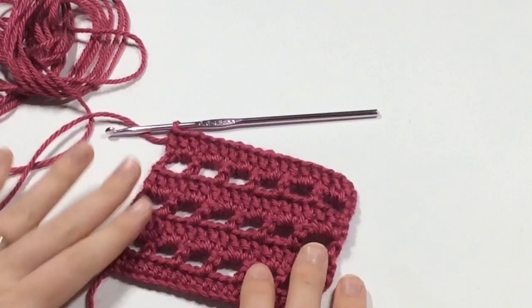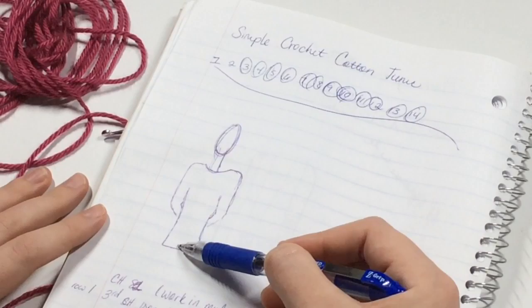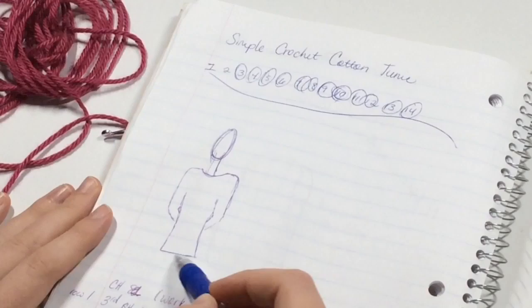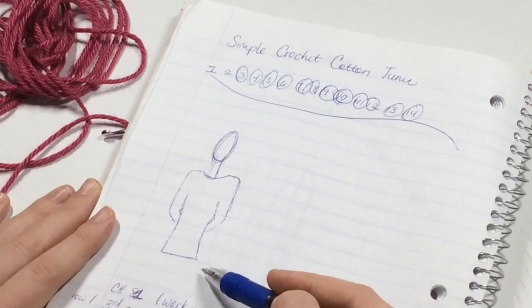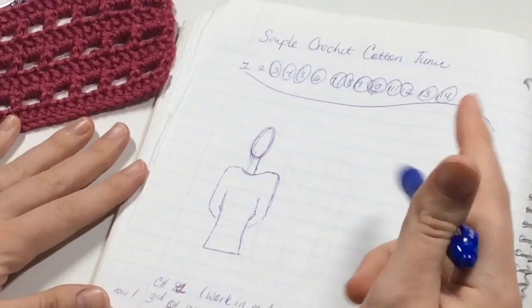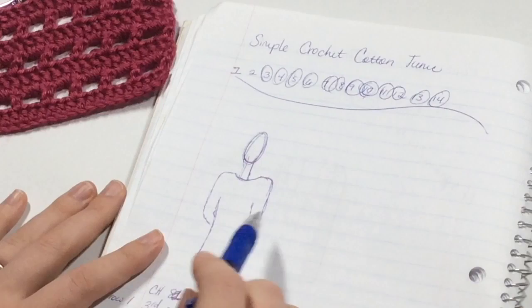Looking at this drawing, your tunic piece is basically going to be measured from about the breastbone down as far as you want it to go. If you want it to be a tunic that goes past your waistline, or even a crop top, you have that creative freedom. You're going to make the pattern the length of your front part. When you get up to the neck area, I've made it like a boat neck, so it's really simple.